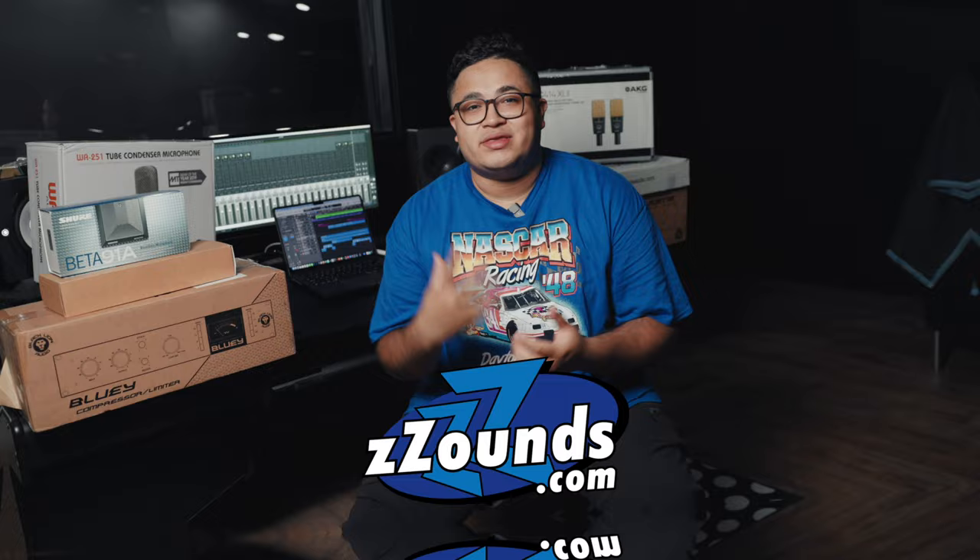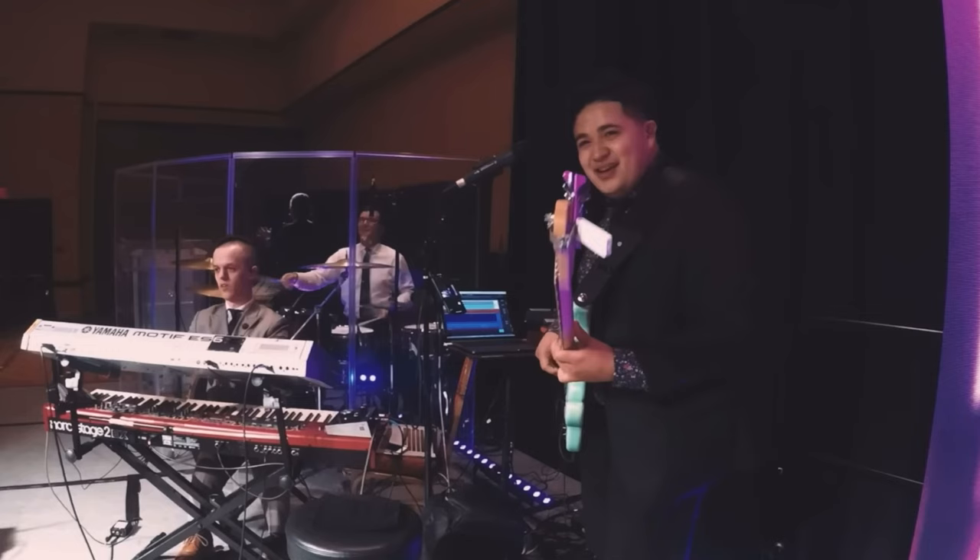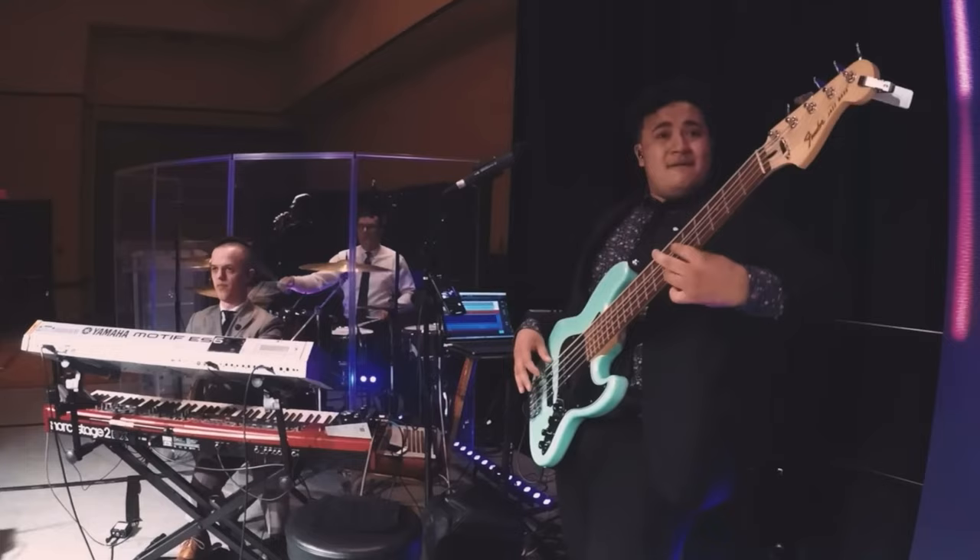We're here to talk about a new partnership that I just started with ZZounds — ZZounds.com — which is super crazy. I have been a customer of ZZounds for years. If you're like me, growing up I wasn't rich, I didn't have a lot of money, and being able to get some of the instruments I wanted or needed, they offered payment plans, which was huge for me. I bought tons of gear there. A lot of the basses and gear you've seen me with on this channel was purchased through there, including the video of 'In Jesus Name' that did really well — it's got like 2 million views. That green seafoam bass was actually purchased on ZZounds. So they reached out to me and we're going to be working together. Yes, this video is sponsored by ZZounds.